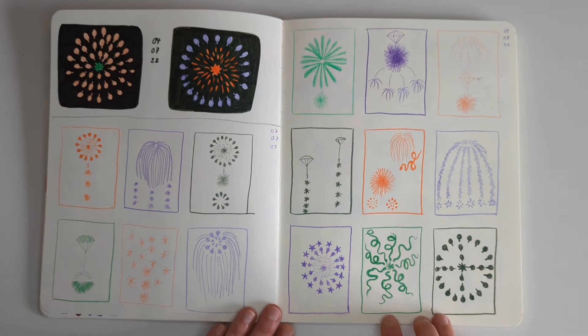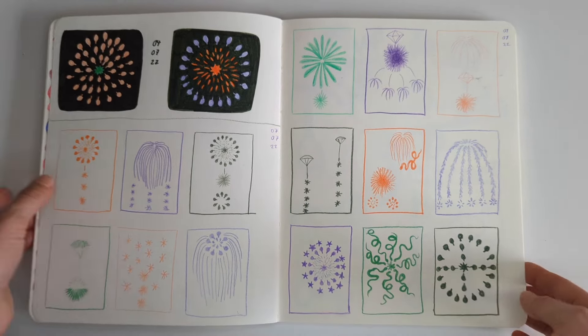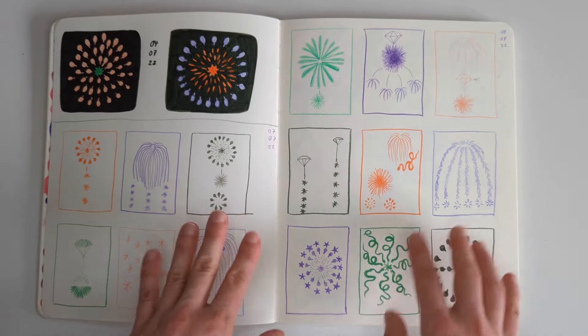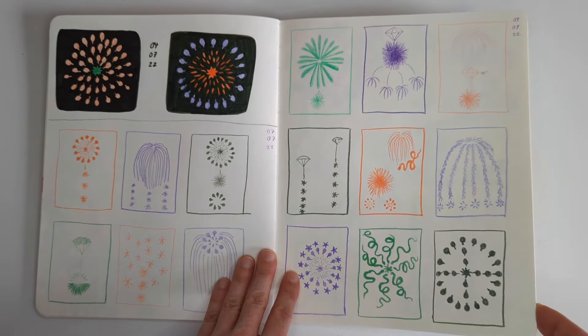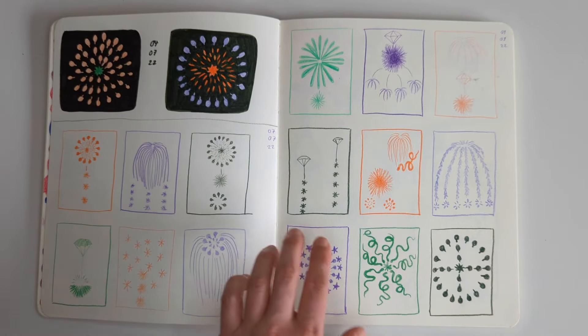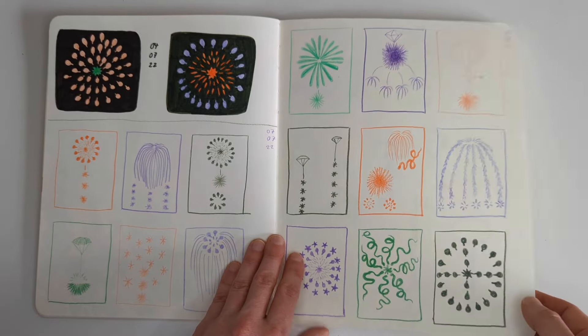Immediately jumping into some studies - these were vintage Japanese or Chinese fireworks illustrations, I think. I think they're public domain. They had these really fun sort of designs on them. I really like the ones with the dark background, but I just didn't want to do the dark background on all of them. Really really nice shapes and colours here.